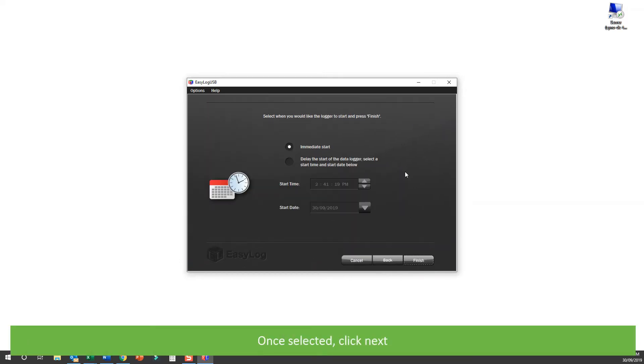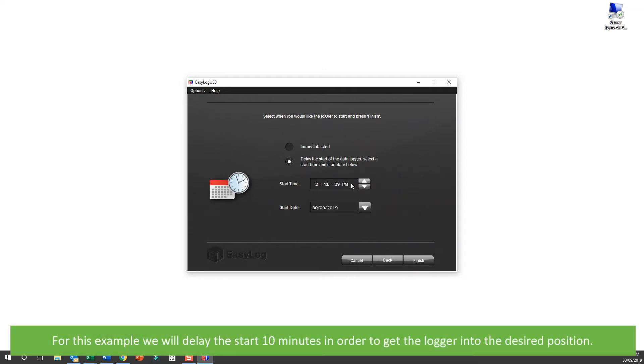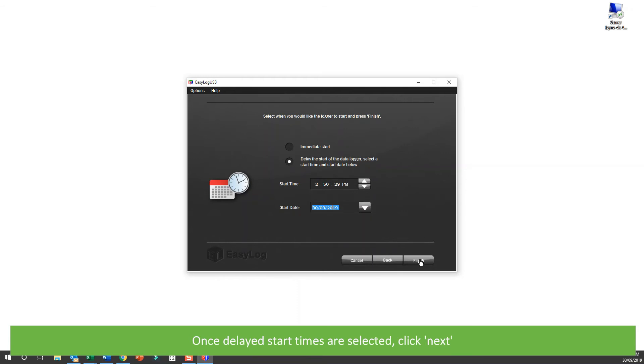Once selected, click Next. On the last step you can select to start your logger immediately or delay the start time and date. For this example, we will delay the start 10 minutes in order to get the logger into our desired position. Once you've selected a time, click Next.